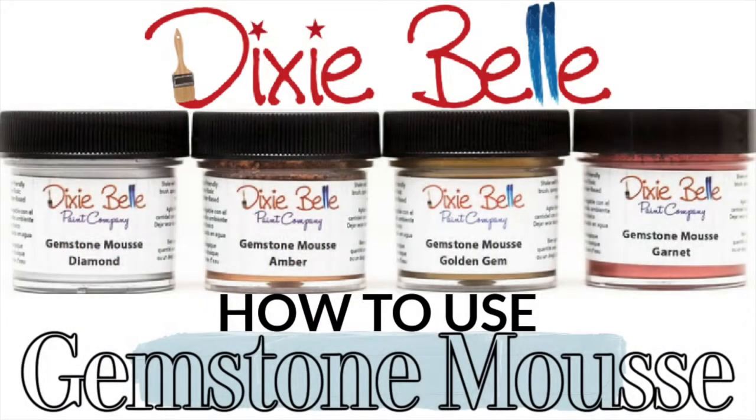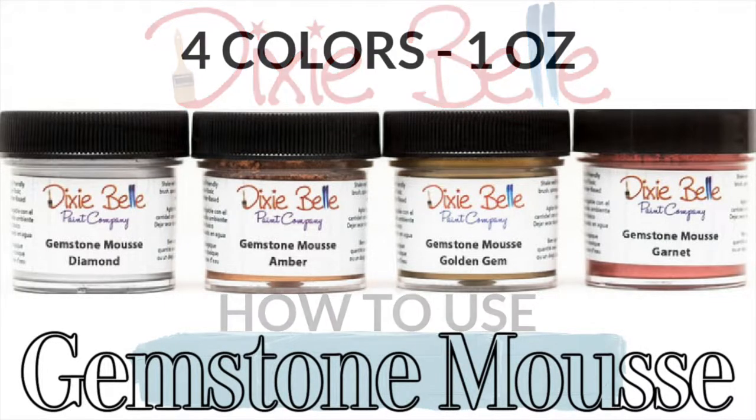Hey everyone, Ken here with Ken's Creations, and in today's video we're going to show you how you can use Dixie Belle Gemstone Mousse.